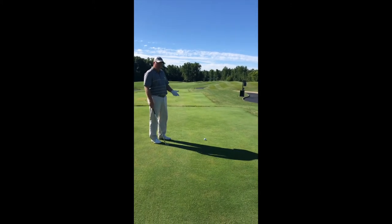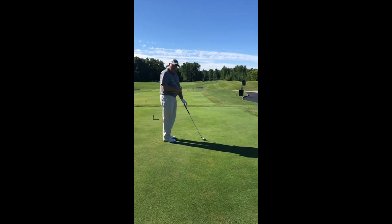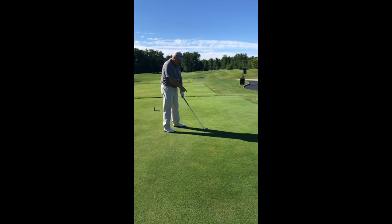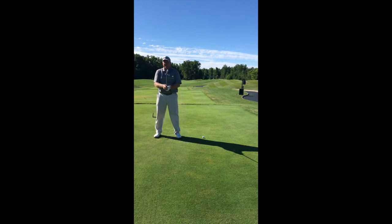The easiest way to accomplish this is to point the club face at the target and close my stance. I'm aiming 20 yards to the right, but my club is at the target. So essentially, that club face is dead shut.